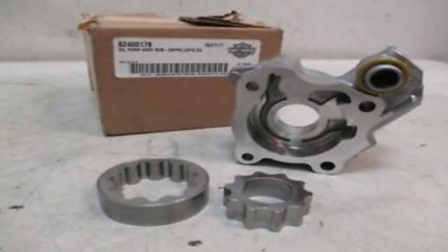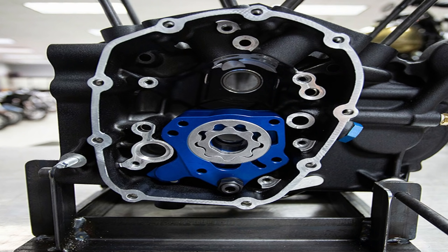Now the only real true fix for this issue is to either get an oil pump for a 2020 Milwaukee 8 and replace that 2017 to 2019 model, or even better yet, go ahead and upgrade to a high performance oil pump, which is going to be even better than the latest 2020 version. The new oil pump offers a 50-50 split — 50% of the oil is scavenged from the cam gear case area, and the other 50% is actually scavenged from the crankcase — versus the old 60-40 split with the old style oil pump. Why they didn't do this in the first place, I don't know.